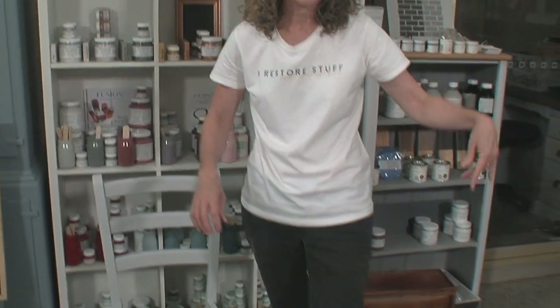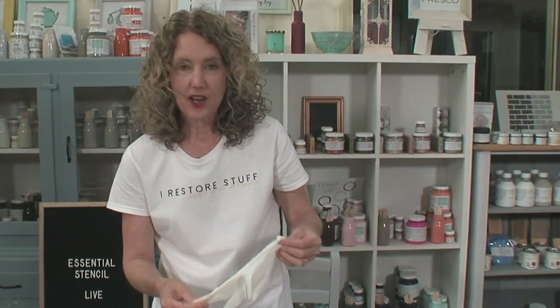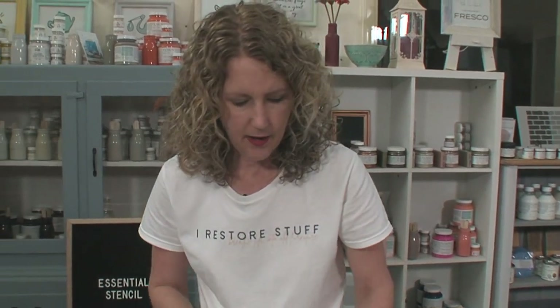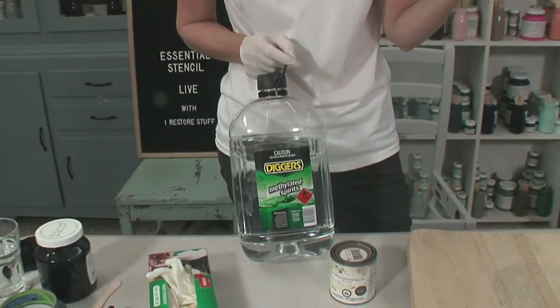Celia is here answering any questions, so let us know in the comments. An important thing is to have disposable gloves because staining is an oil-based product — it can get messy and doesn't come off your hands as nicely as water-based products. The clean-up for stain and finishing oils is methylated spirits — in Australia we call it metho. In the USA it's called mineral spirits.